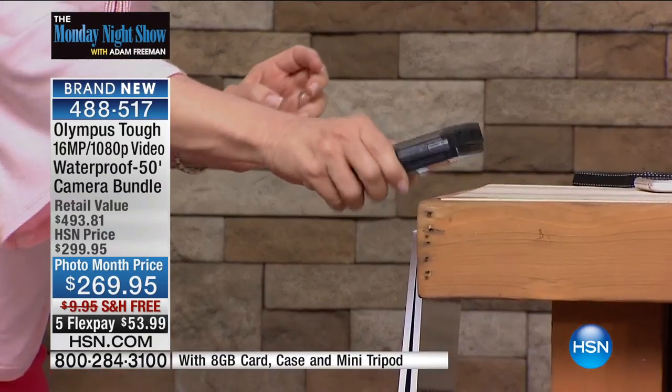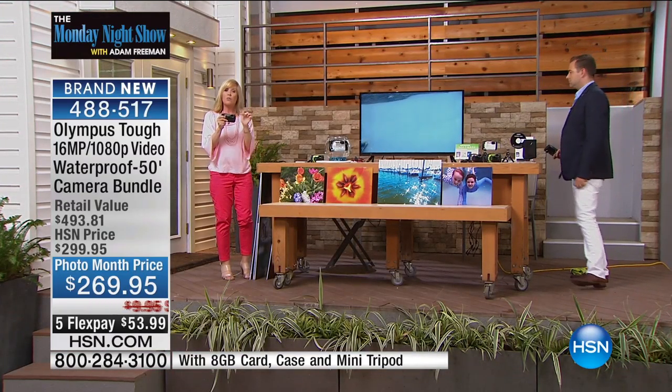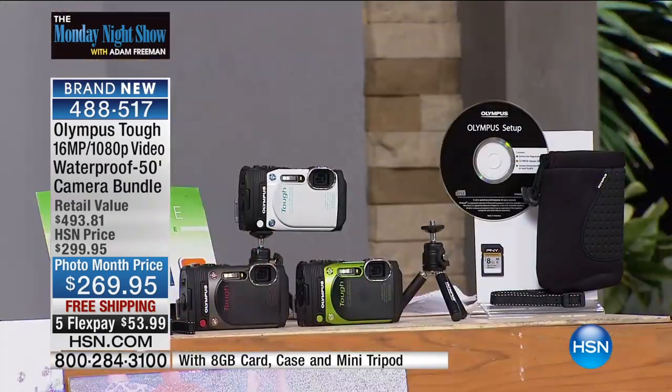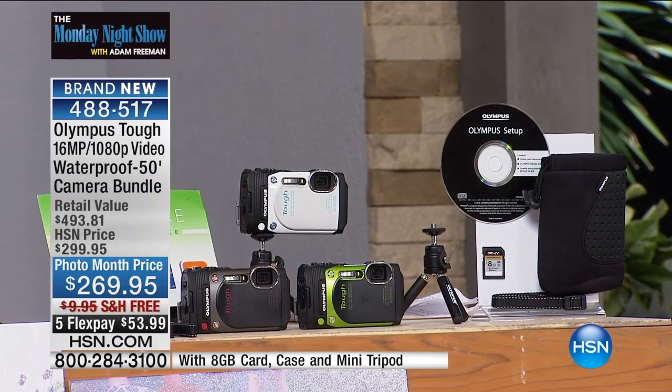Can you believe that? That's unbelievable. It's also salt and sand waterproof. So this will take your pictures and also your high-definition videos out of the water, but also underwater. So again, they have put this to the test.